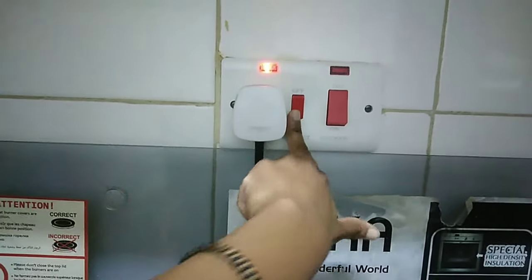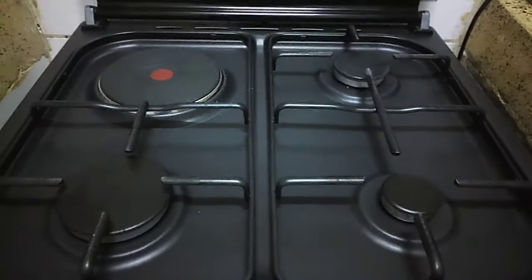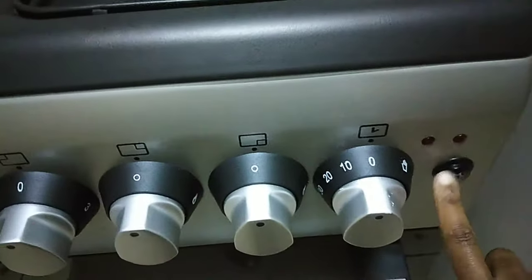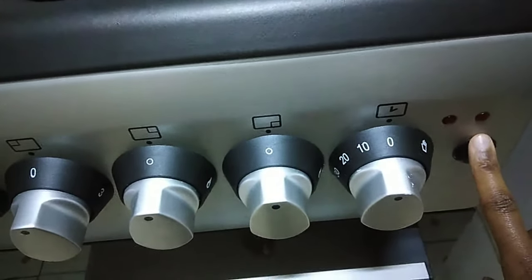To use the cooker, you have to switch on the power button first. Unless you're using the manual way with a matchbox — then you don't have to switch on the power. But for it to work using power, that's the ignition button and you have to press it in while using it.